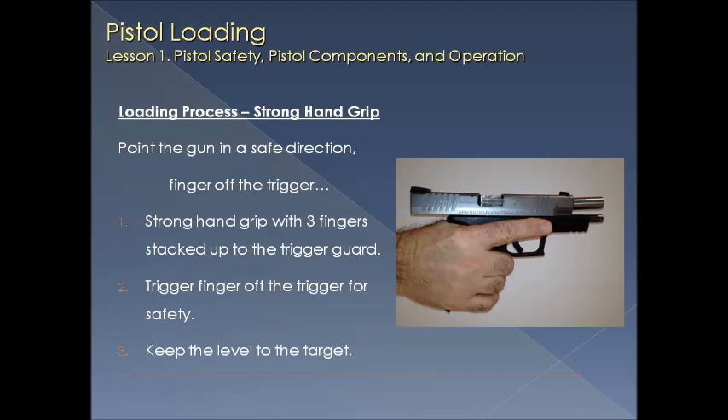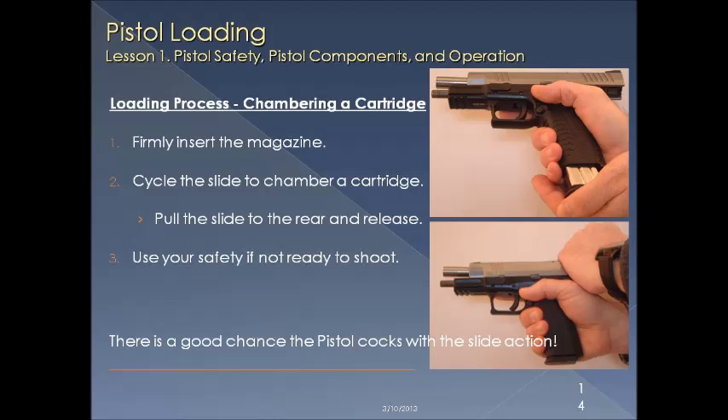Next, we pick up the firearm, pointing it in a safe direction with our finger off the trigger. Our three fingers are stacked all the way up to the trigger guard, and we keep the gun level onto the target. We load the magazine into the firearm until it's in its locked position. We let the slide go forward by grabbing the back of the slide and allowing it to move and capture the round to load the chamber. Use the safety if you're not quite ready to shoot — remember there's a good chance on a firearm that it's ready to shoot as soon as the slide goes forward.